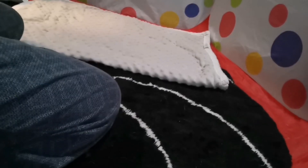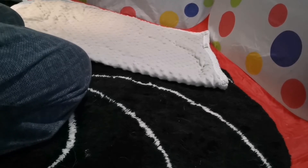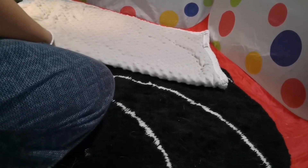Hey guys, it's RazzDazzRats, and today I'm going to be doing a tutorial on how you guys can teach your rats to roll over.